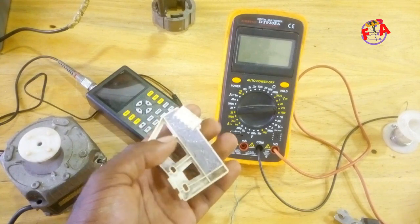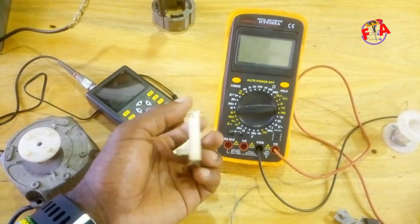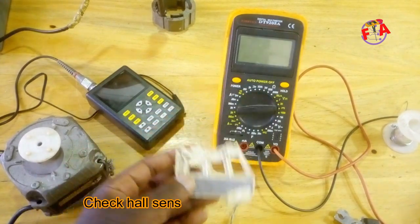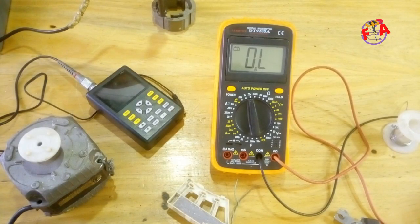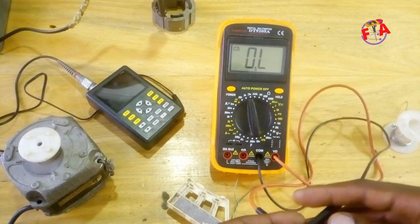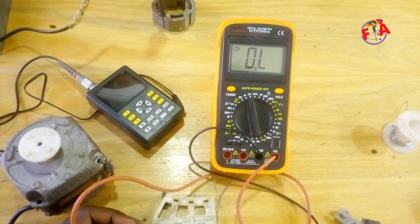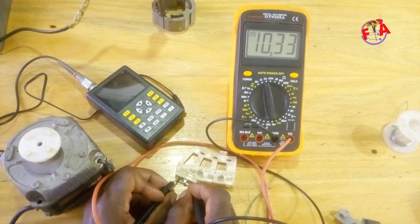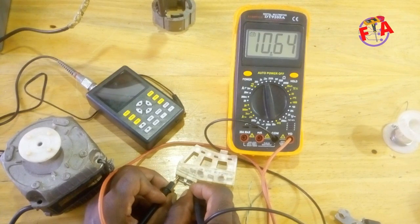This Hall sensor has to be supplied with 10 to 15 volts. First of all, we are going to check whether this Hall sensor is in good condition using this digital multimeter. We are going to check resistivity between VCC and SA. It reads 10.3 kilo-ohms and 10.6 kilo-ohms — this sensor is good.